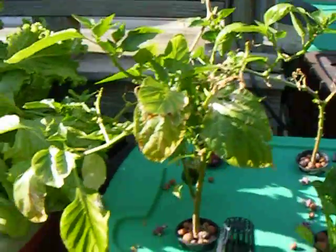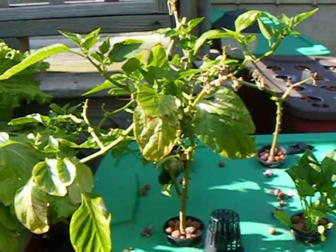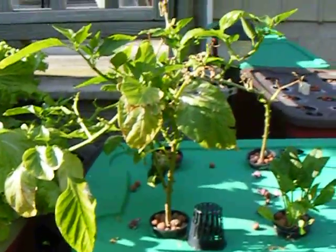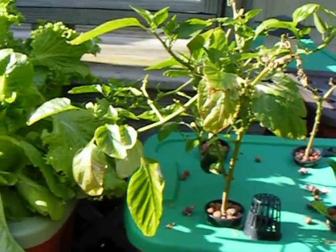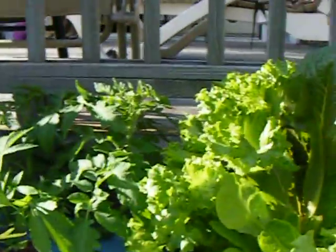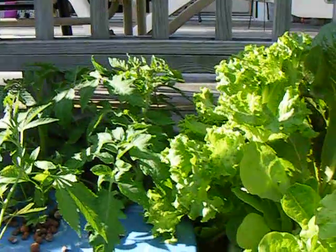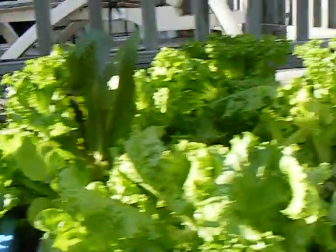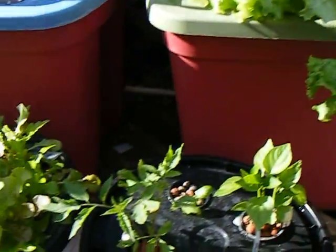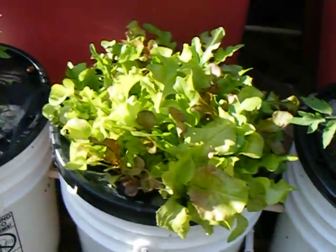These plants were flowering really, really well and Jack Frost kind of took them back to a stump, but I'm sure after a little bit of time they're going to start flowering again. I'm hoping the tomato plants will start doing the same thing soon too — producing flowers — and we'll start getting some tomatoes going. They're looking pretty good, and the lettuce here is doing rather well.